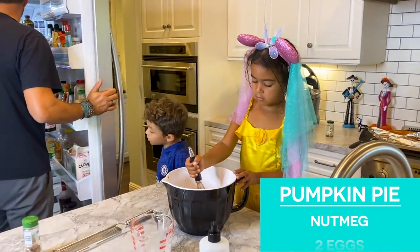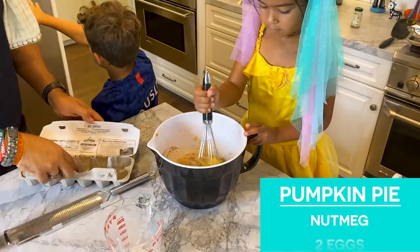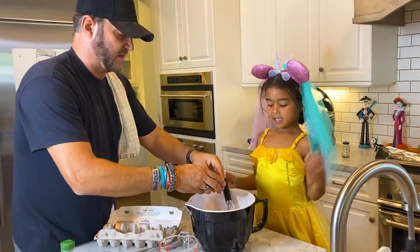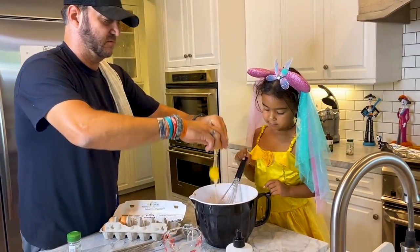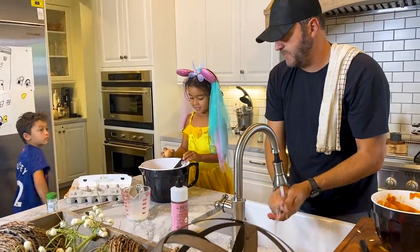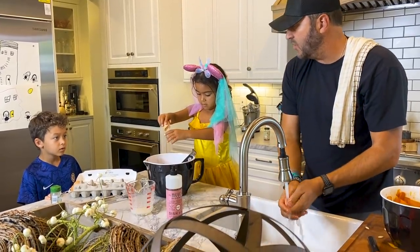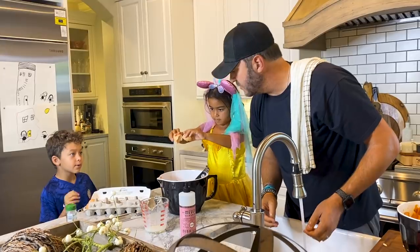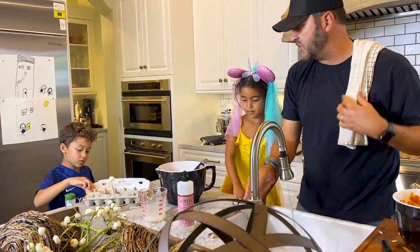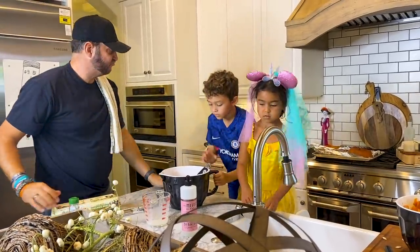That looks so good. We also need two eggs. Can I crack one? You can crack one. Good job, Ryan. Get the shell in there. Wait, can I crack one? Oh, you're good — we only need two. You can mix those. So you can help mix those — Aiden's turn to mix first, Ryan. After Aiden's turn, my turn. Good job, guys. Mix, mix, mix! This already smells good.